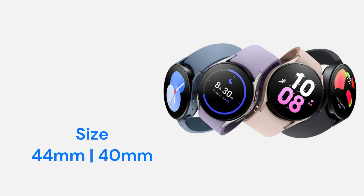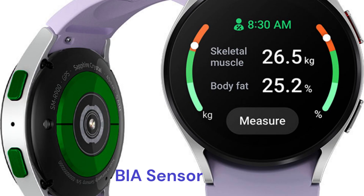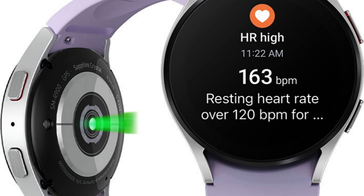Galaxy Watch 5 is available in 2 sizes: small 40mm and large 44mm. It features an improved curved bioactive sensor, a bioelectrical impedance analysis sensor, and an optical heart rate sensor.